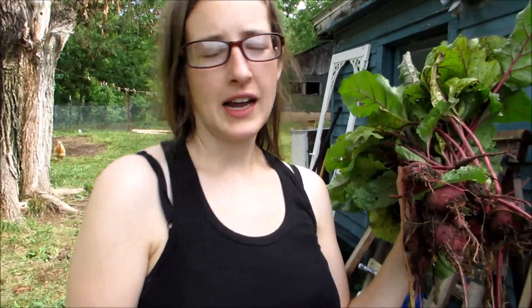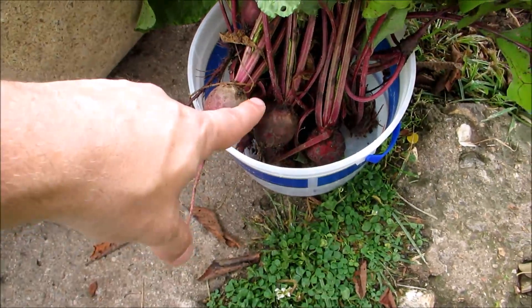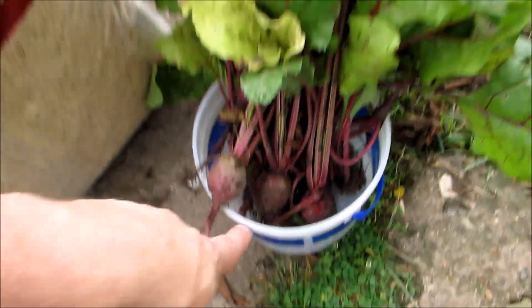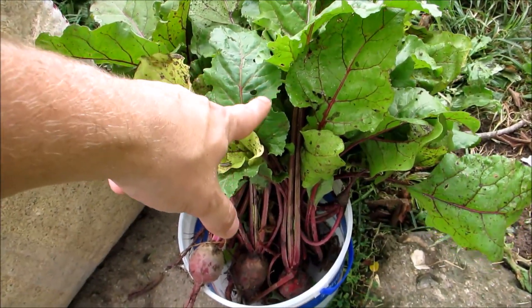I have a bunch that I picked last week that I put in the fridge — they'll last a long time in there. But these I want to try packing in sawdust and storing in the basement, just to see if that really works. It's kind of an experiment. We're going old school this time with our beet harvest. Laura is also going to try and freeze the tops to use later.